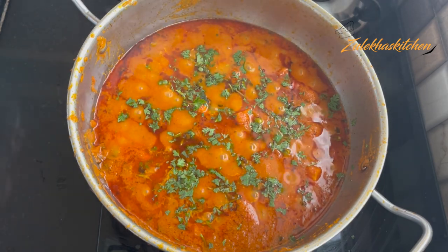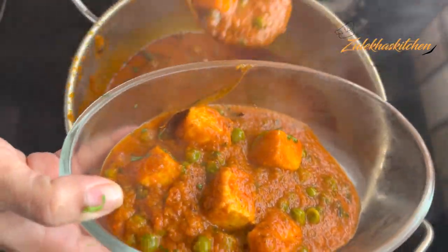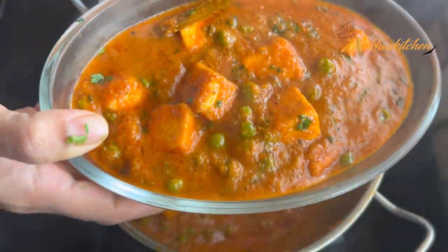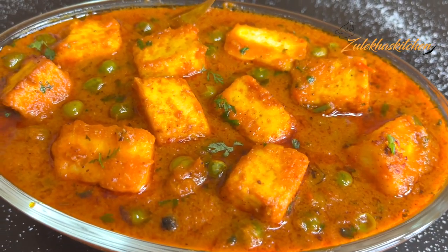You can check the full recipe in the description. A little red tomato gives a nice color to the dish. This recipe is not very spicy — if you want more spice, you can add 2 green chilies when frying and it will balance out.